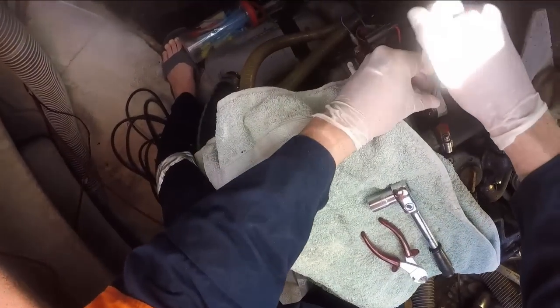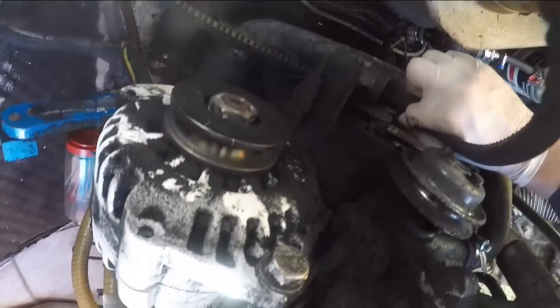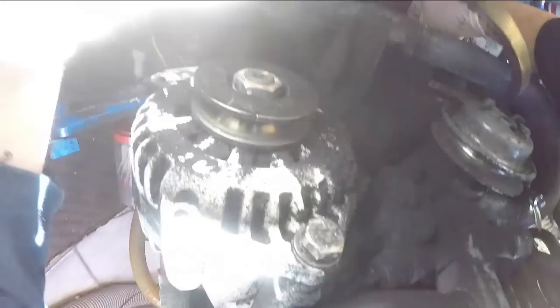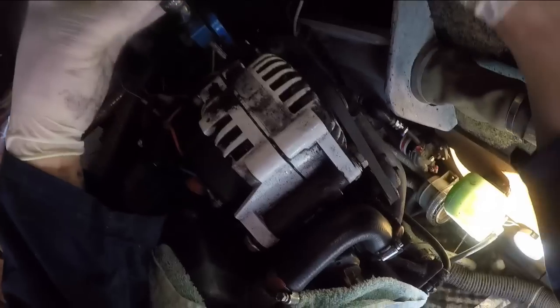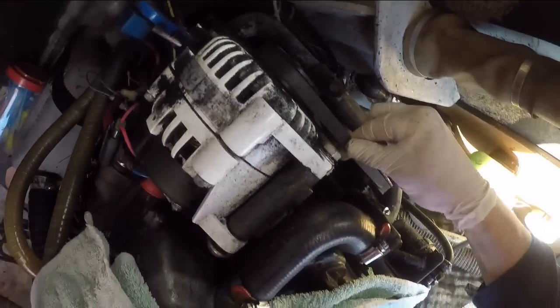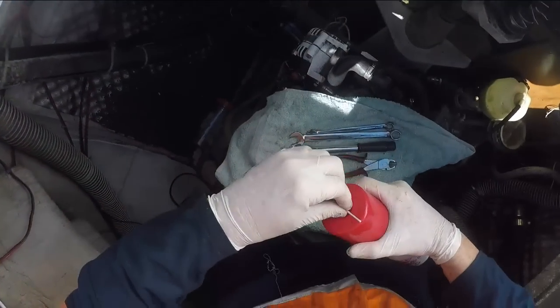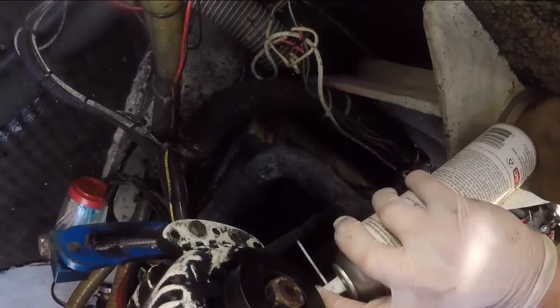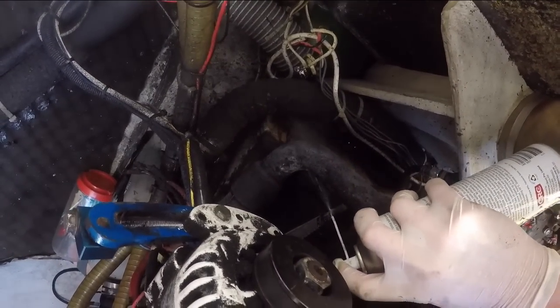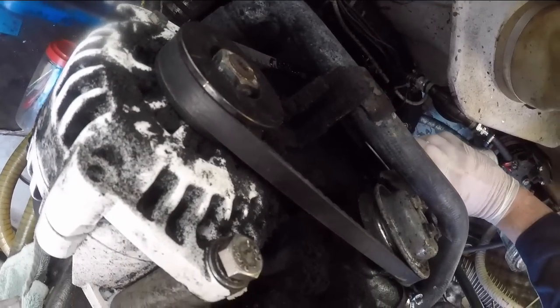There was a huge amount of belt dust on the engine, especially obvious on the new white alternator. I've got the new belt on with about a centimetre of tension - that's all good. Got a bit of belt grip applied. This has been working quite well, the old belt grip.